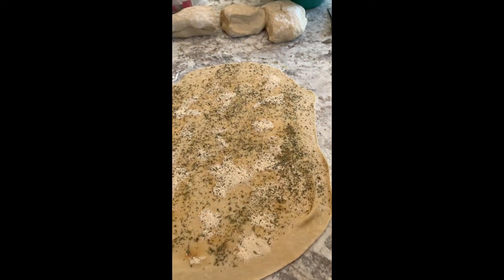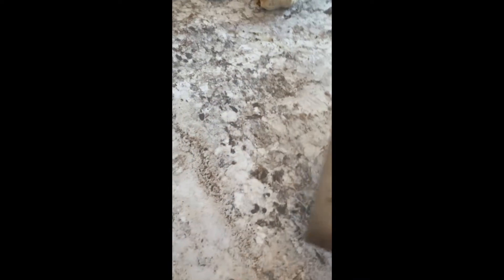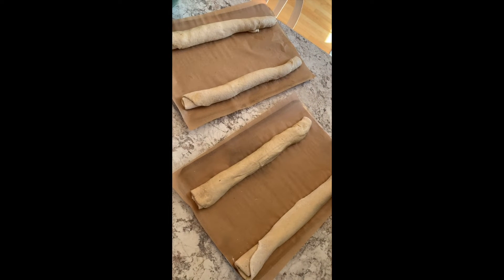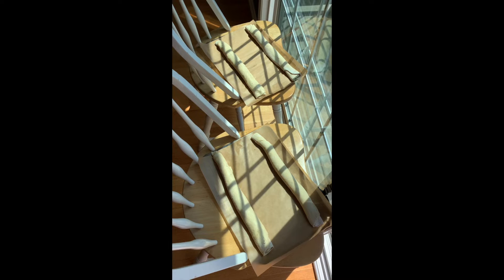I'm going to roll it up from the long side. I've got my first one all rolled up — if it sticks a little as you're rolling, I just take my scraper, grab some flour, and scooch it underneath as I roll. I'm going to do the other three and let them rise. Put them seam side down to rise — if you use yeast it won't take very long, but if you have sourdough it will take a couple hours or maybe more.